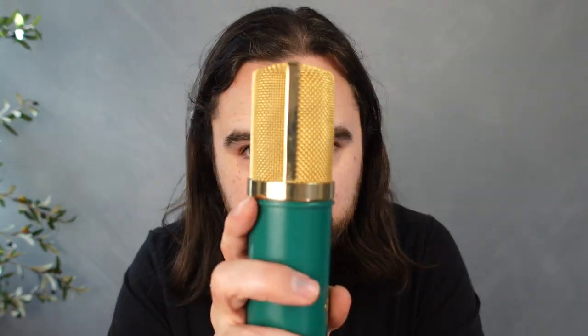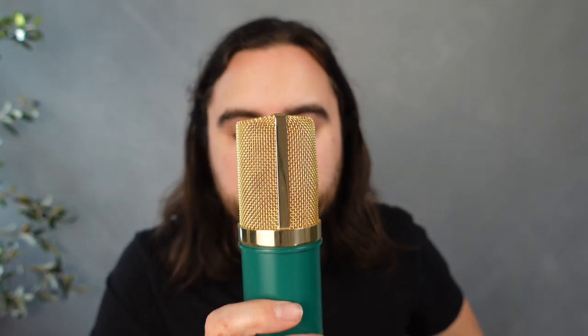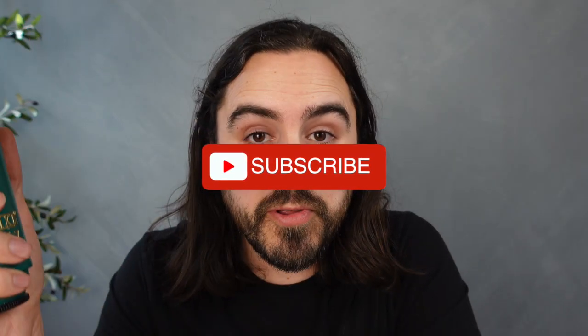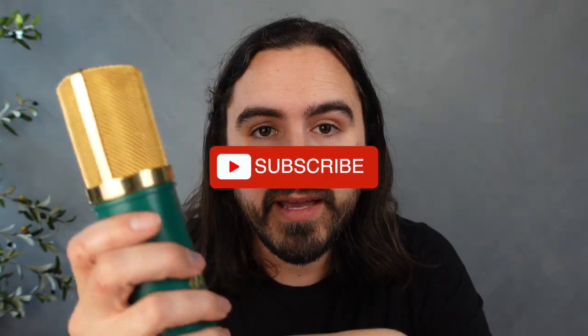So what is a ribbon microphone? I'm gonna use this as an example because I don't have one. A ribbon microphone is pretty easy to understand. In a ribbon microphone there is a thin strip of metal that is suspended between two magnetic poles. Basically sound hits that super thin metal strip and vibrates between that magnetic field and produces a tiny electrical signal.